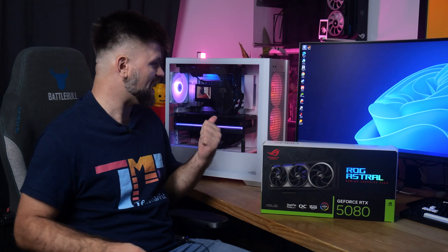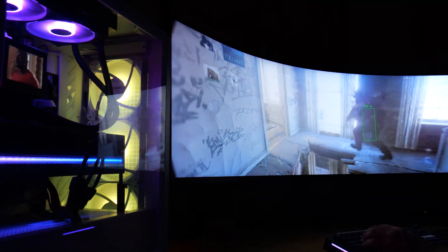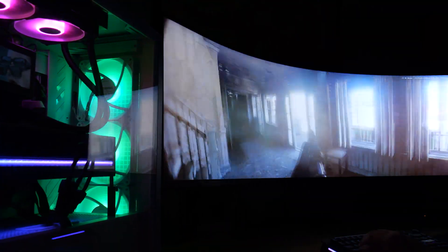Hello friends, TechmanPat here. Behind me I've got myself an RTX 5080 — the ROG Astral from ASUS — and I wanted to start this video off a little bit differently.